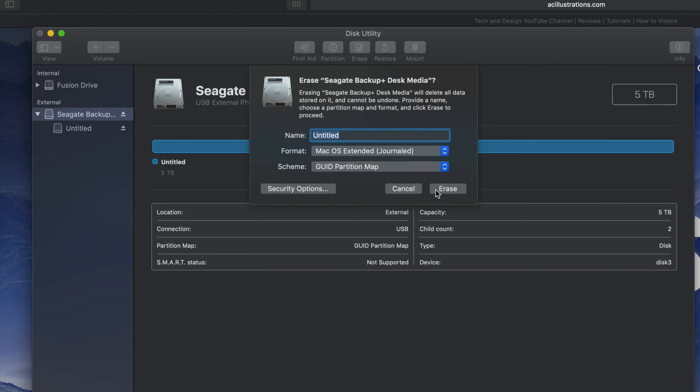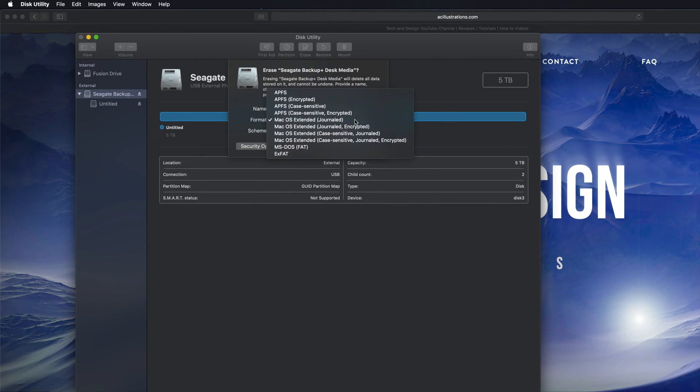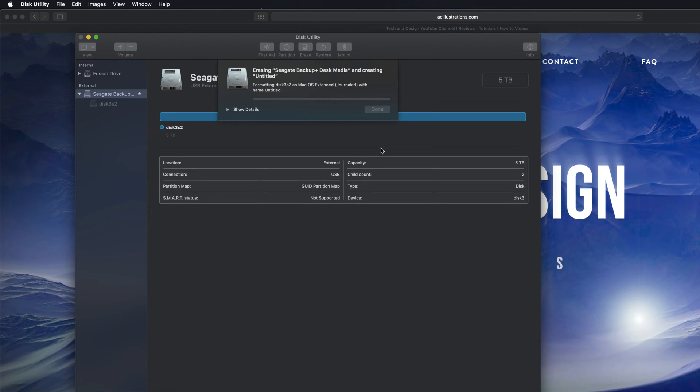If that's what you guys want, you could also do that — just click on Erase. By the way, if you're having problems with older PCs, you might need to pick exFAT and then pick the second option. With newer PCs the first option is fine. I'm gonna erase it and make it Journaled, which means it's only for Mac. Hopefully you guys have no documents within this external hard drive, since erasing deletes everything.